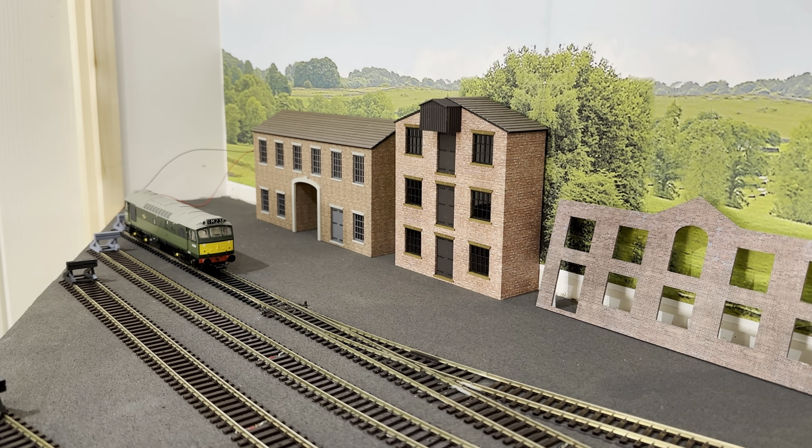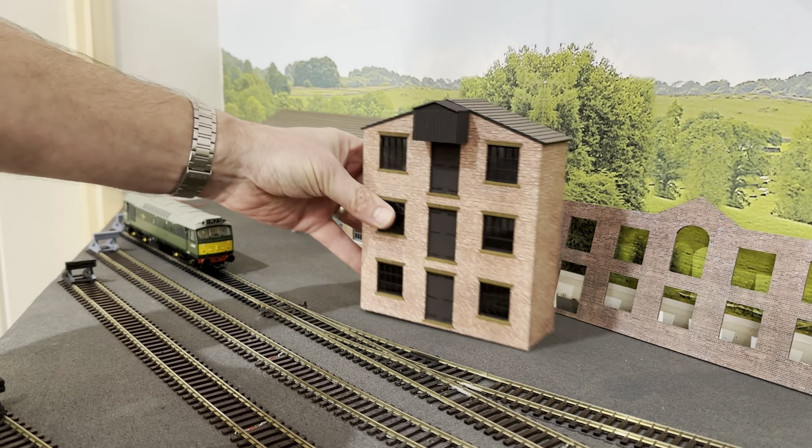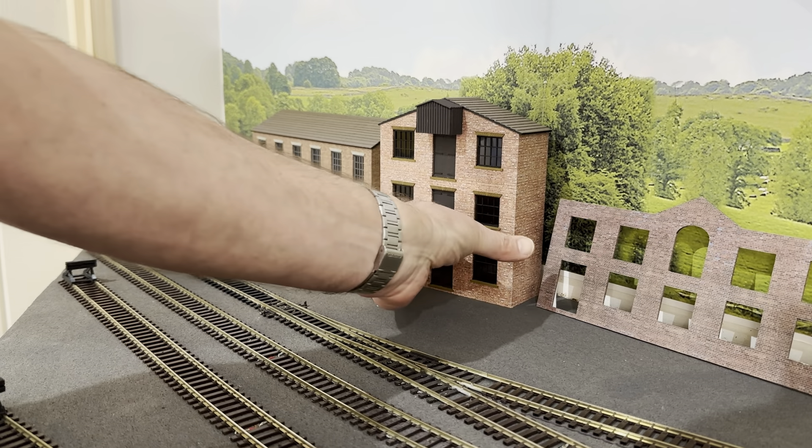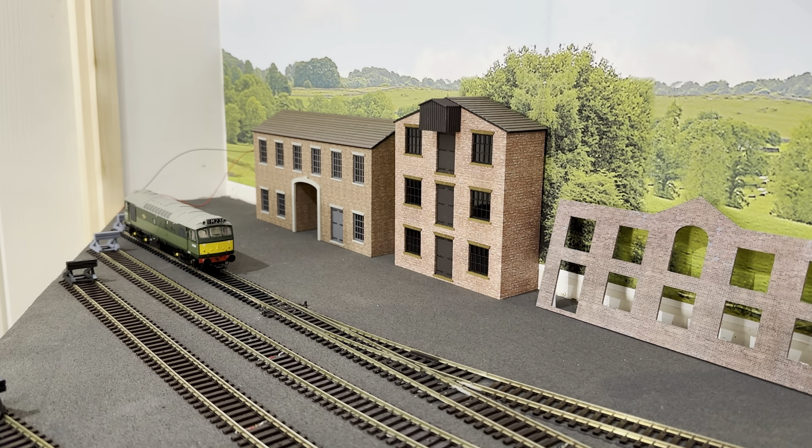In terms of would I use these again — honestly I think I would. I think they're really sturdy and the price worked out at £8 each. I had all the papers already downloaded from Scale Scenes, so the only other expense is just some guttering and downpipes. When you look at the resin built ones which are in the 30s, 40s, 50s plus pounds, or even the Metcalfs at around £16-17, I think these are really good value. I would use them again and they're quite good fun to build.